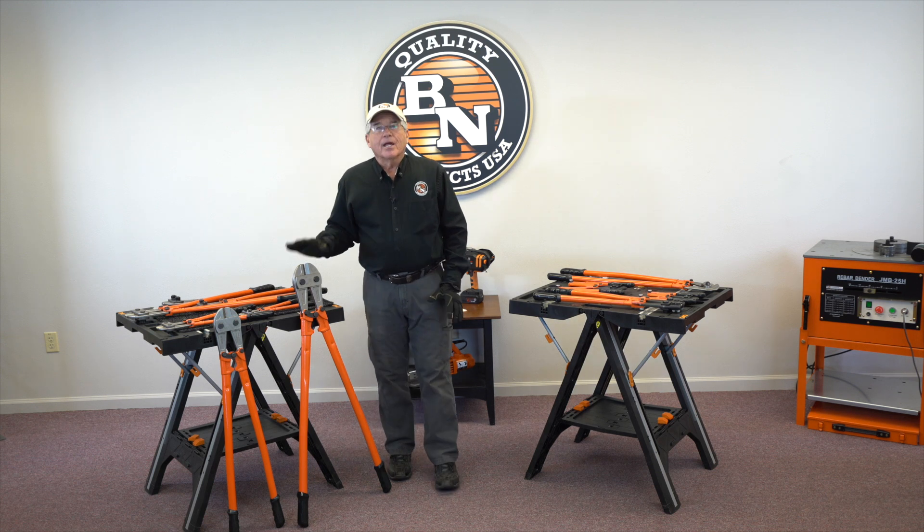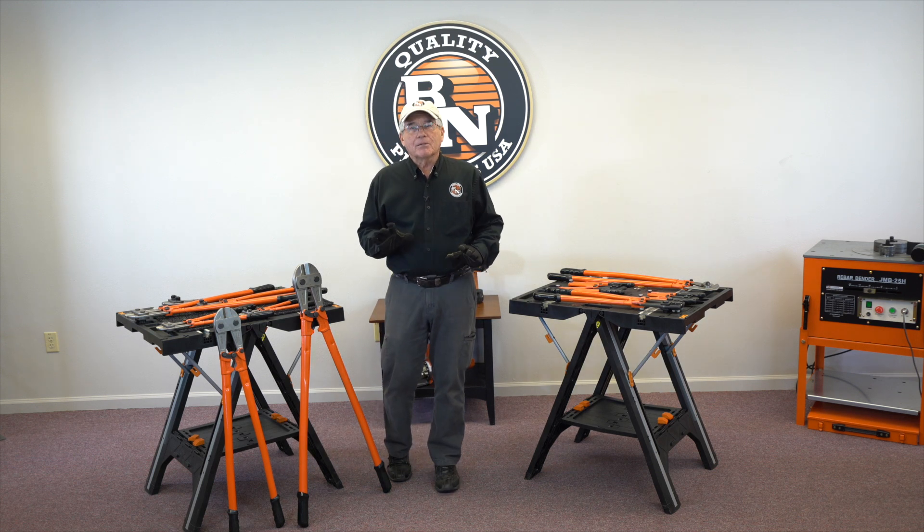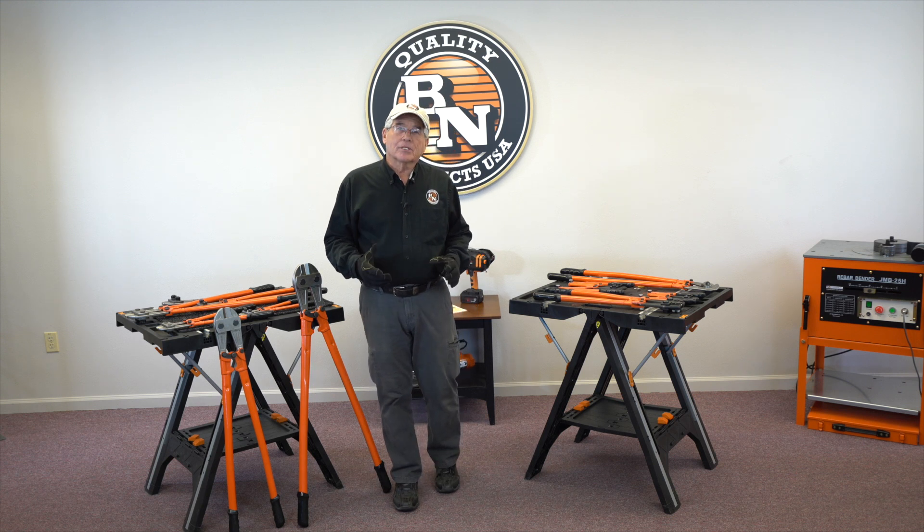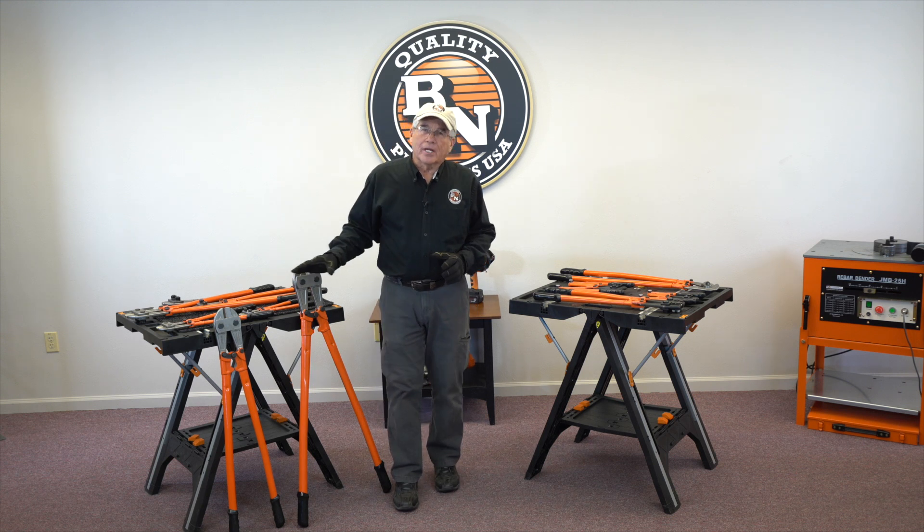And we do offer replacement blades for all of our tools should you need replacement blades. But the beauty is they cost oftentimes either at a standard bolt cutter price or even less. These are great tools to have in your toolbox.